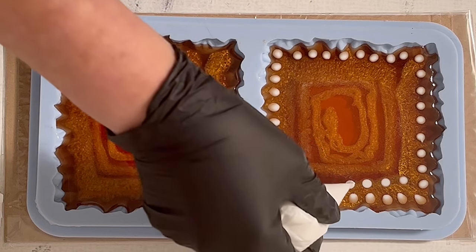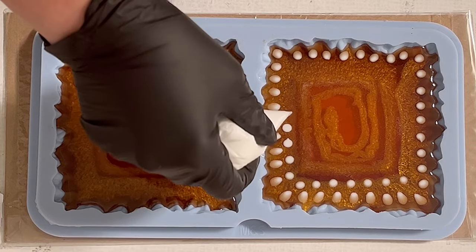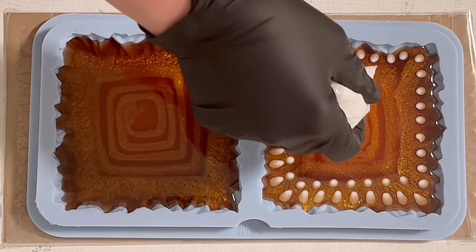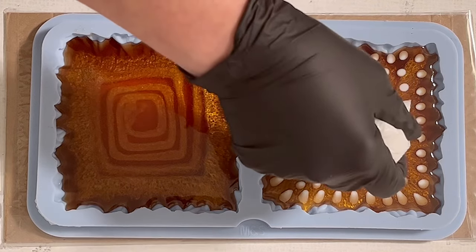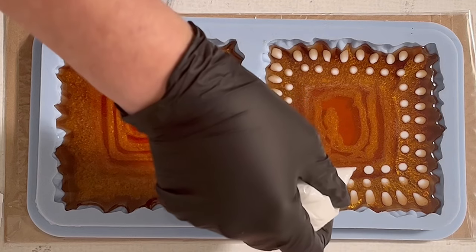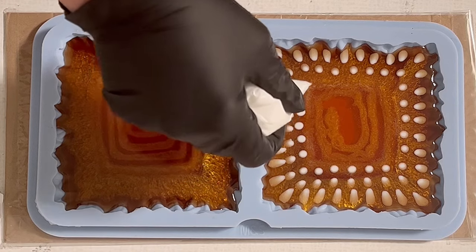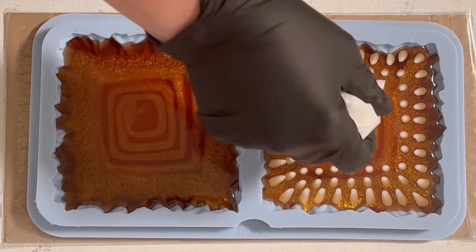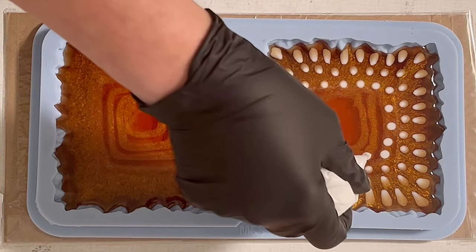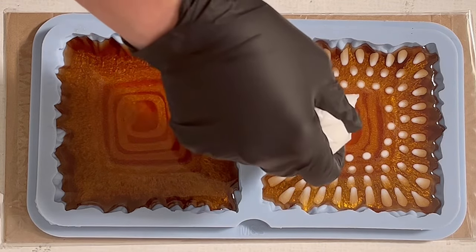I recently noticed you can get different shades and different patterns. Some people get bright flowers; other people, like me, love the more feathery flower effect and prefer them not too bright. It's up to everyone how they want them. You can see I'm busy with my dots and they're already moving a little bit towards the center — I find this always fascinating to watch.